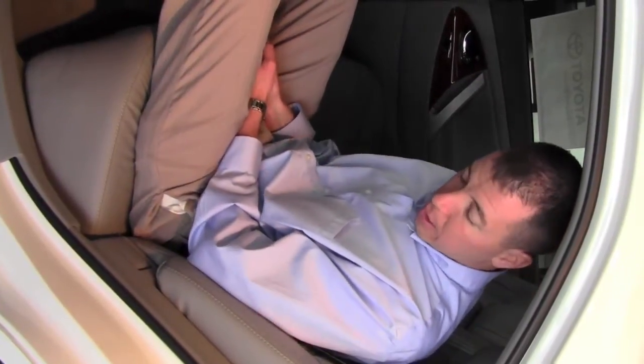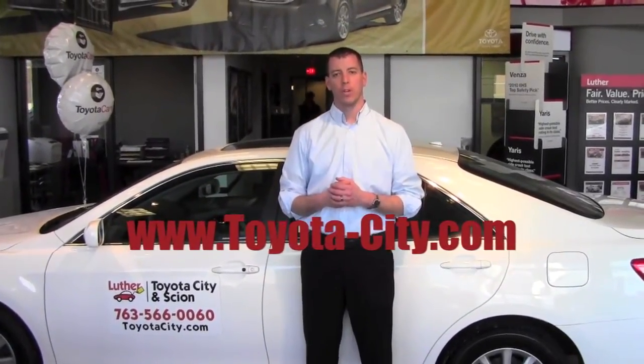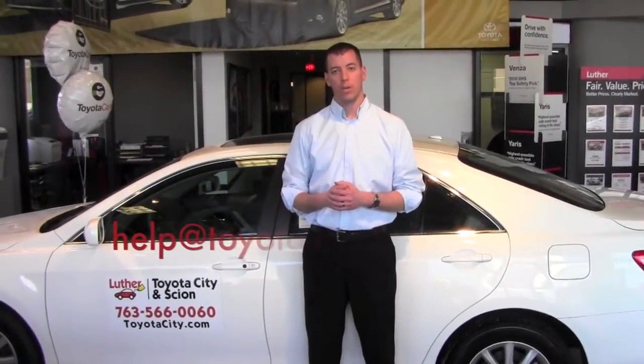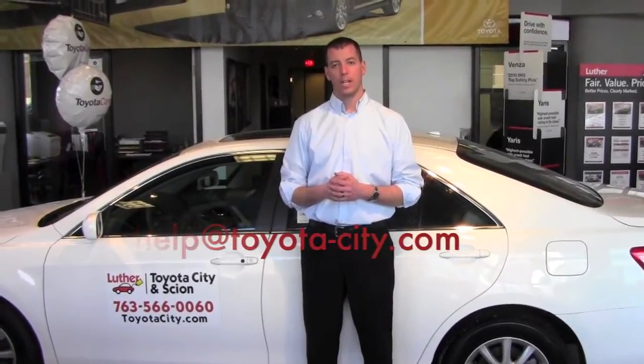And that's how you recline the rear seat in a Toyota Camry. I hope that helped answer your questions. Remember, visit us at www.toyota-city.com to see more videos. And if there's a video you don't see that you'd like us to record, please email us at help@toyota-city.com.